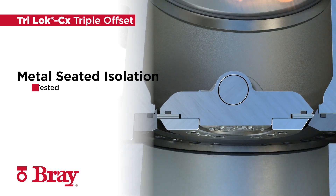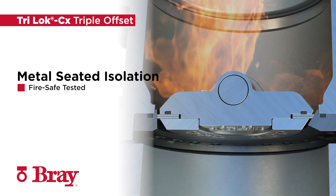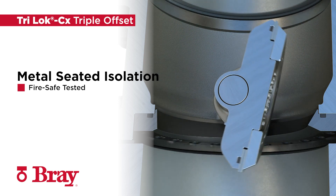The non-rubbing metal-to-metal sealing system is inherently fire safe and certified to API 607. TRILOCK CX provides zero leakage for the most critical applications.